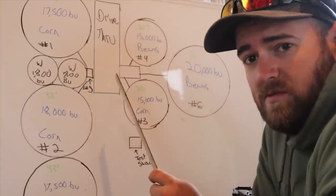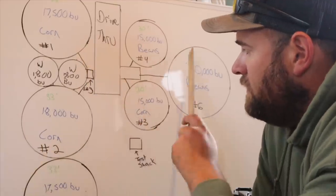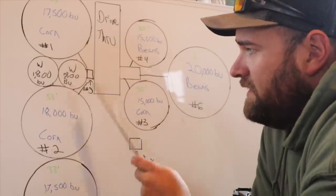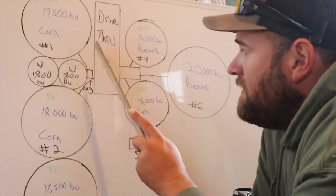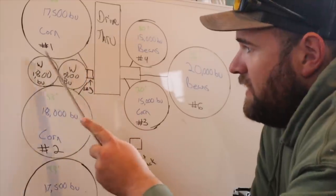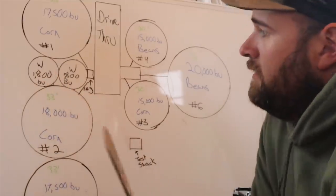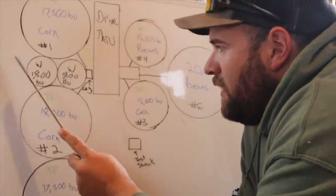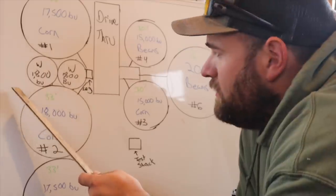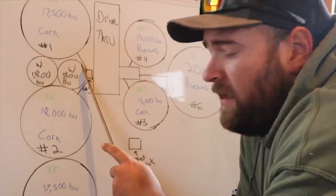Here we have our drive-through — this is where we dump. We do not have a pit here; we have a U-trough. All bins except number five dump into that U-trough, which dumps into the leg. Bins number one and two dump directly into the leg. The leg is located between bin number one and two, directly behind the dryer. We have our wet tanks right here — they are overhead, cone-bottom wet tanks on a superstructure directly over top of the dryer, at 1,800 bushel capacity.